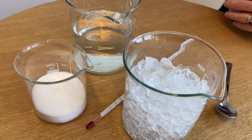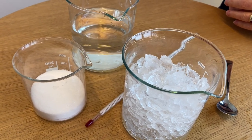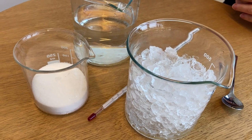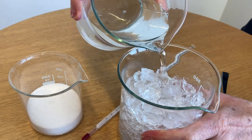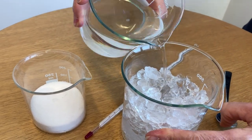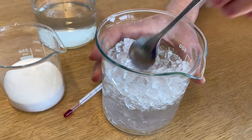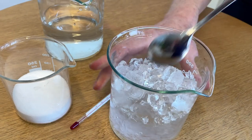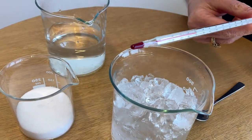We're going to start the first part of the experiment by looking at freezing point depression. We have a beaker full of crushed ice, and we're going to add just enough water to wet the ice — we really want a slurry: mostly ice with some water. Then we're going to stir that up and place the thermometer in there to see the temperature of that ice water mixture.